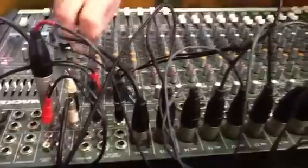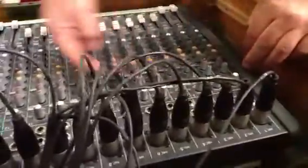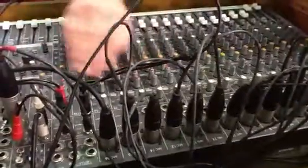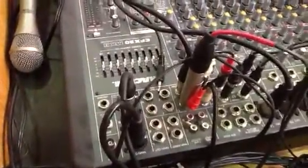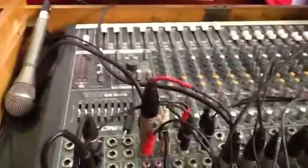That's your auxiliary send one, and then you've got auxiliary send two. It does exactly the same — you can set a completely separate mix up and send it out auxiliary two. And this is what goes to your foldback on stage.